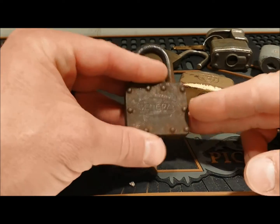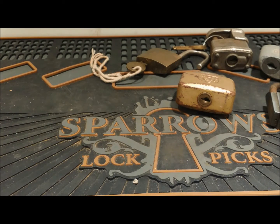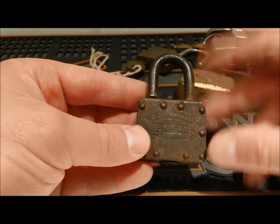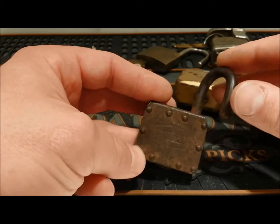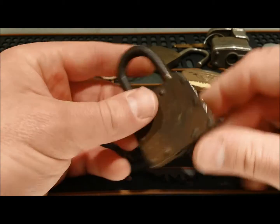This one says General on it — General Lock Corp., Lancaster PA. It's a neat little padlock. I think it's a warded lock, but it's really cool — it's laminated and then it's got like a steel cover on it. So it's pretty neat that they bent that over and stamped their name into it. Made in USA on it. It's got patent pending on the shackle — and hardened on the side. Just a neat old General. I've never seen one like this before.